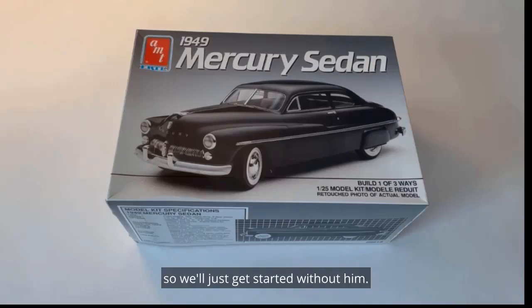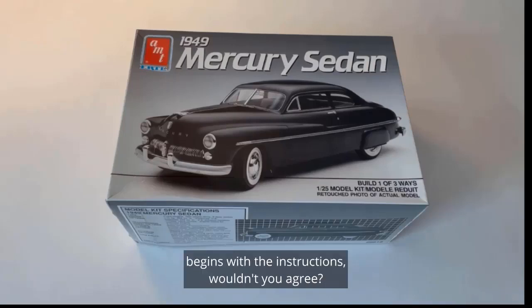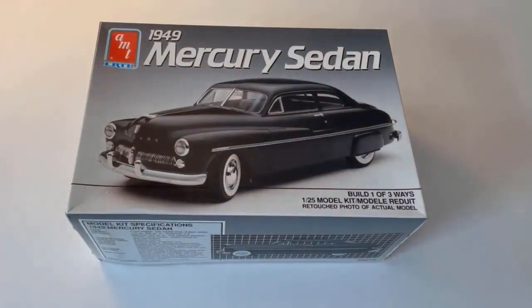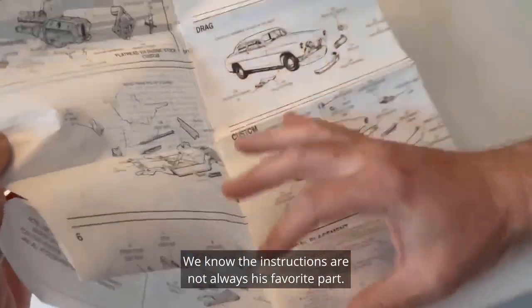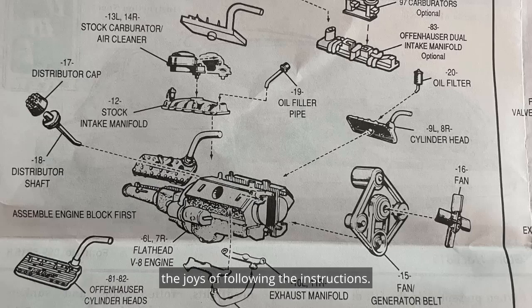Looks like my little brother is running late, so we'll just get started without him. Now, every good model kit review begins with the instructions — wouldn't you agree? Let's start there. I guess I'm not really surprised that Little Bob would miss this part. We know the instructions are not always his favorite part.